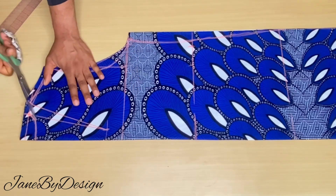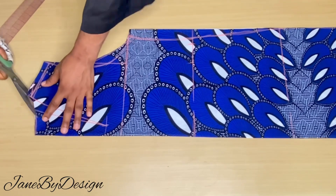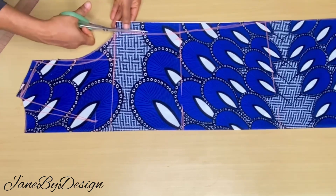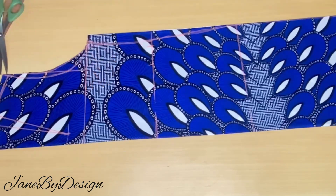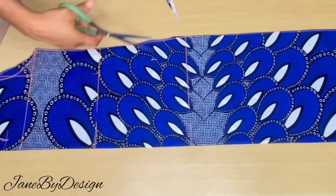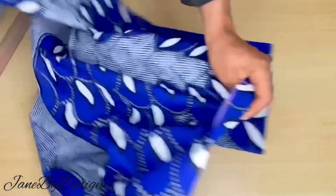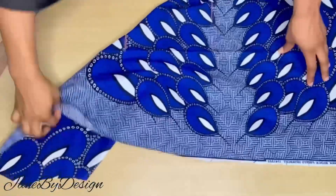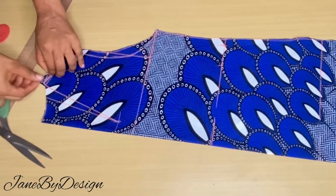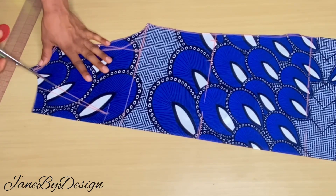That way the two pieces — the front and the back — are looking the same. Then we went ahead to cut out the shoulder; I added an extra half inch at the shoulder point. Then I cut out the neckline of the back. After cutting the armhole and neckline of the back, I also went on to trim the sides. Now we take off the back fabric so we can modify the front neckline.